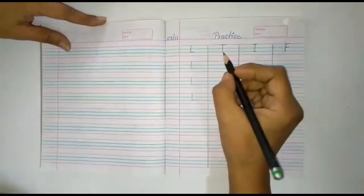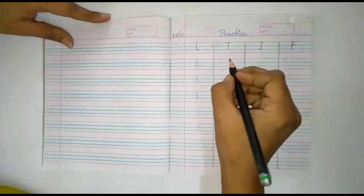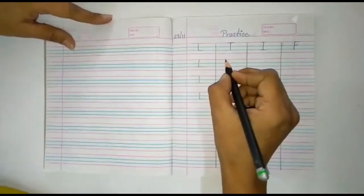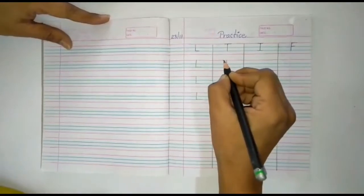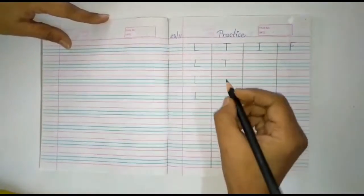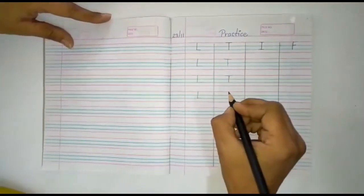Then it is alphabet T. What we have to write down first: make a standing line, and then a slipping line. Again, standing line and slipping line. Alphabet T.